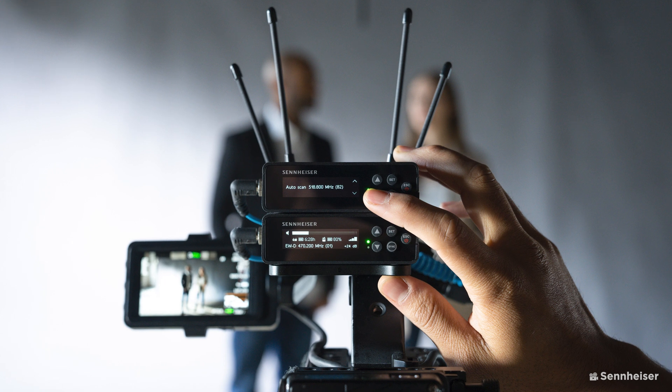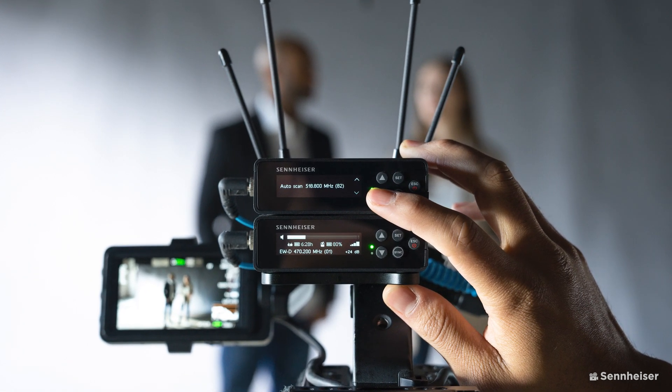Here we work smarter, not harder, because it gives you time to be more creative. The fifth gen looks to one-up its previous UHF system by going fully digital, looking to capitalize on the already large user base they have for the EW series.